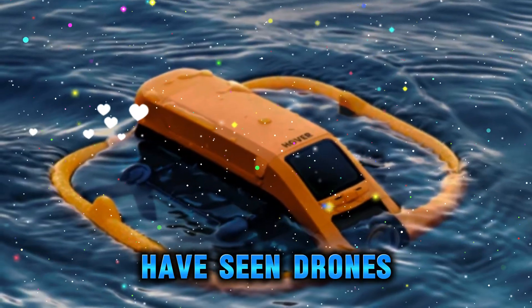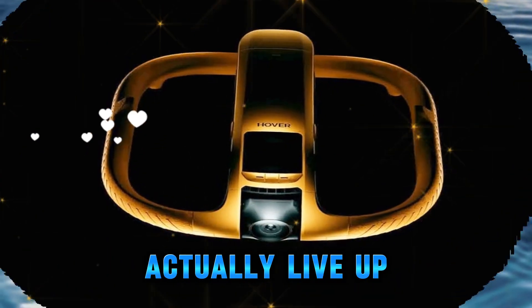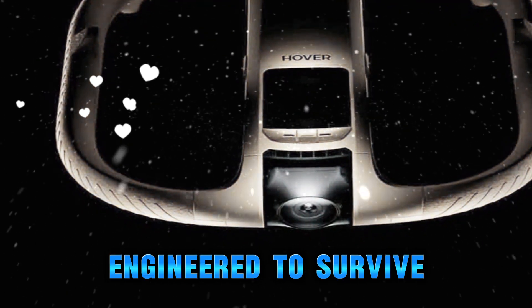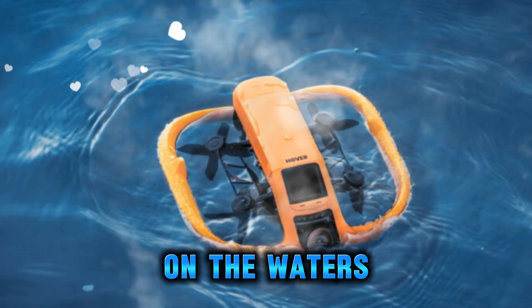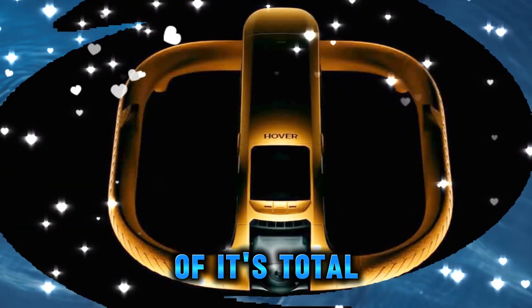Most of us have seen drones that claim to be rugged, splash-resistant, or outdoor-ready, but very few actually live up to those promises. The Aqua, however, seems to stand in a category of its own. It's not only engineered to survive near water — it's built to take off, land, and operate right on the water's surface. That's something traditional drones can't even attempt without the risk of total failure.